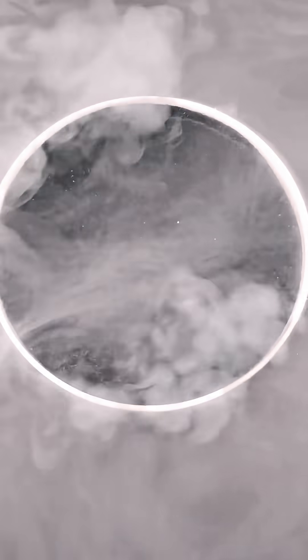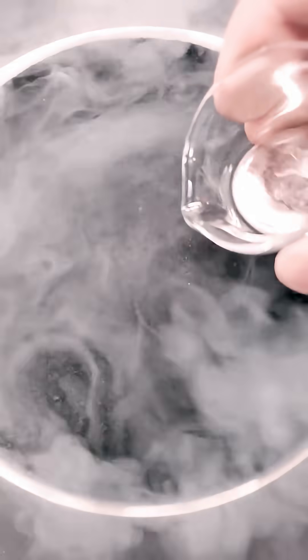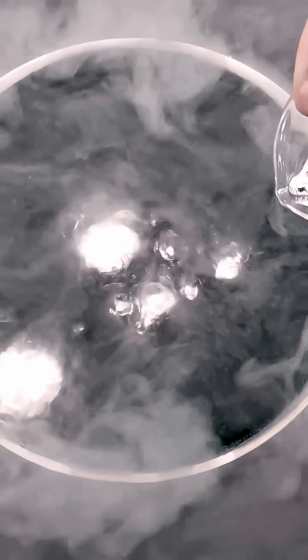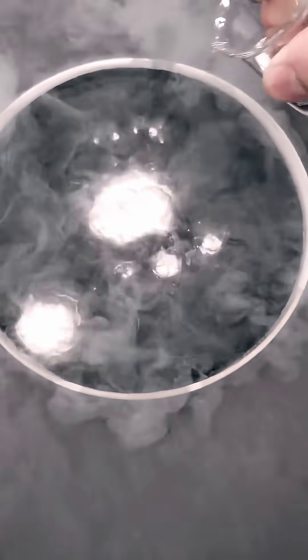Now it looks like it's good to go, and I can pour in some of the mercury. This is a few minutes later, and it's definitely solid.